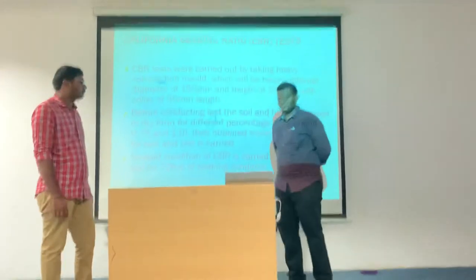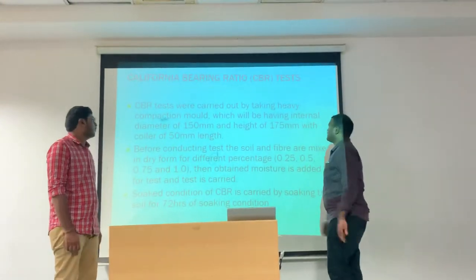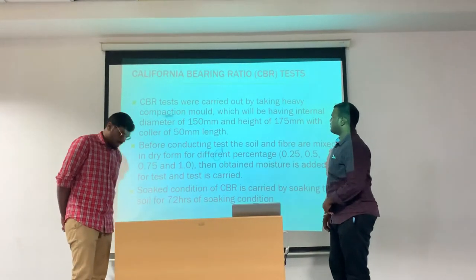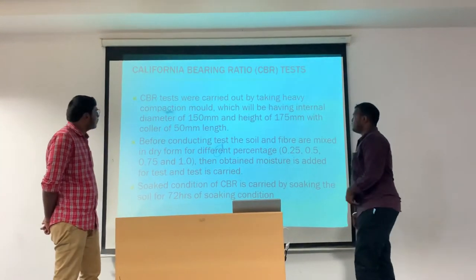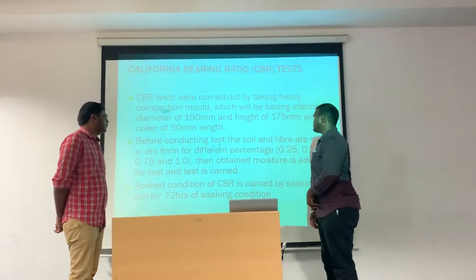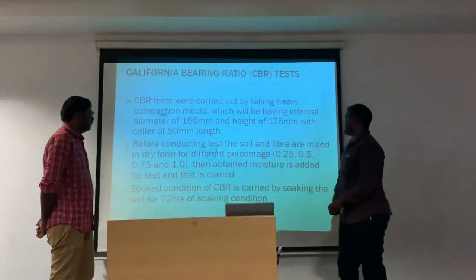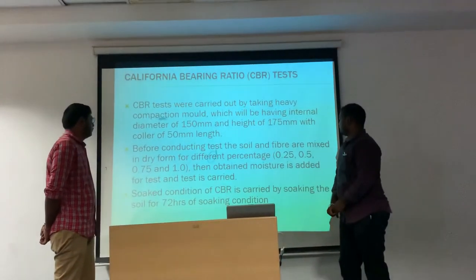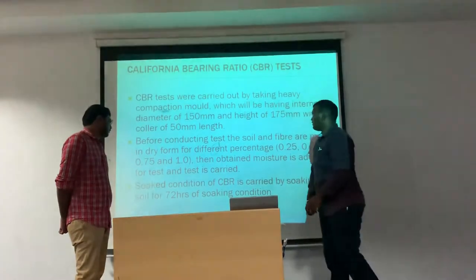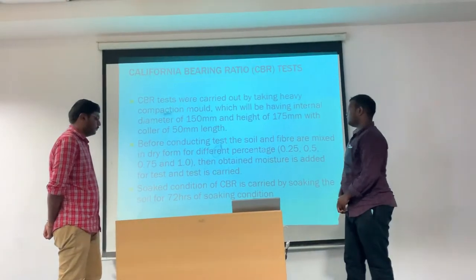Next, we shall see about the CBR test. CBR tests were carried out using heavy compaction molds having an internal diameter of 150 mm and height of 175 mm with a collar of 50 mm length. Before conducting the test, the soil and fiber are mixed in dry form for different percentages. Then the optimum moisture is added and the test is carried out. The soaked condition of CBR is carried out by soaking the soil for 72 hours.